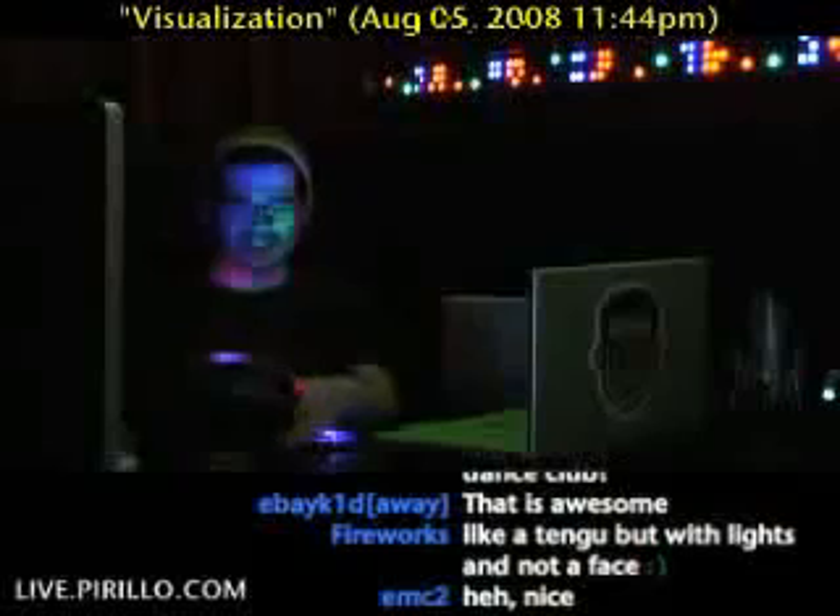Of course, you really can't see. Half the fun isn't watching me glow — it's watching the dancing lights on the ceiling. Because that's, of course, where this little dish is aiming.